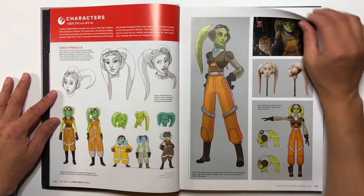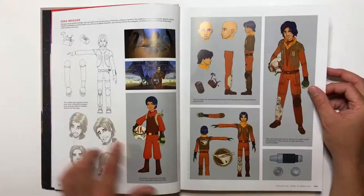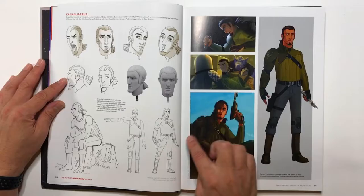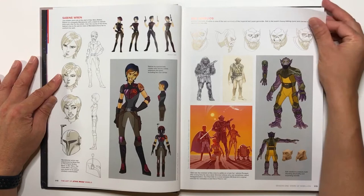Then you got Ezra here, and he's looking a little bit younger. I'm not sure — I don't remember at the beginning of the series if he actually was this young. Kanan looks pretty much the way he looked in the animated series, so I don't see too much deviation from early concepts. Sabine is a very cool character — I like her a lot. Mandalorian. Very cool.